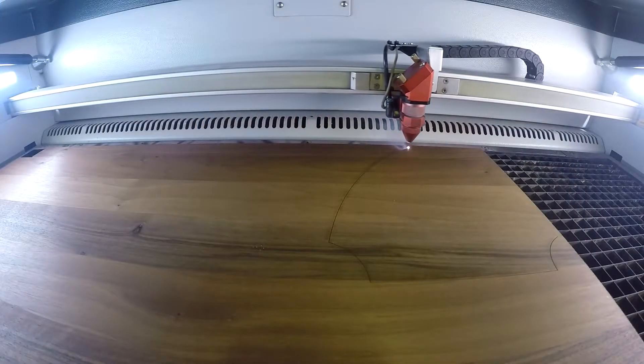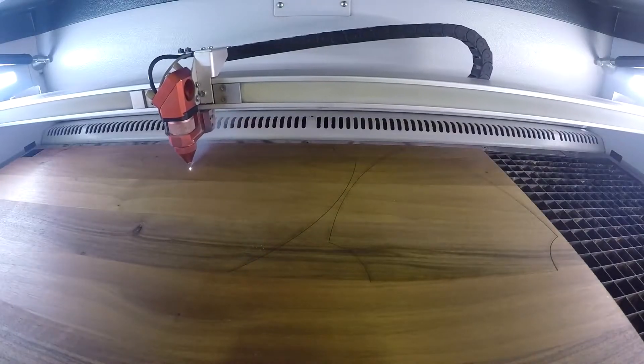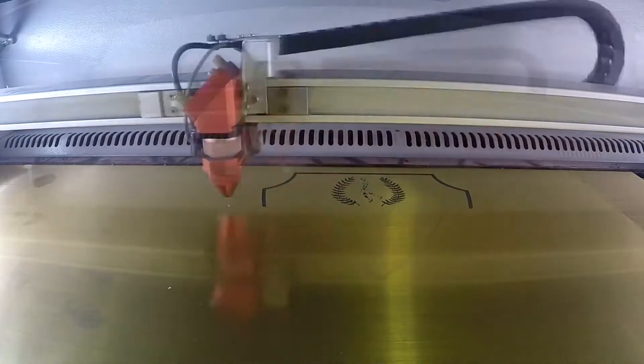For my plaque, I used the same Trotec Solid Wood Walnut and the TroLace Thins Brushed Gold materials. Again, I engraved my design and cut out the shapes. I then took off the 3M adhesive and glued all the pieces together.